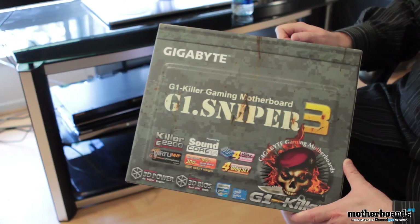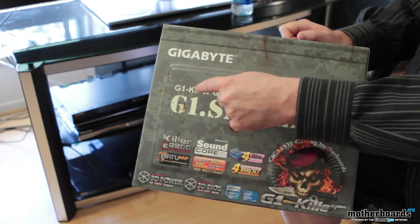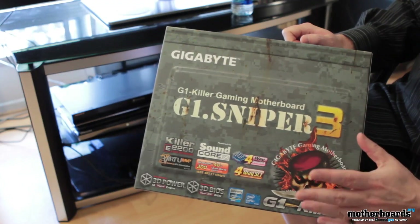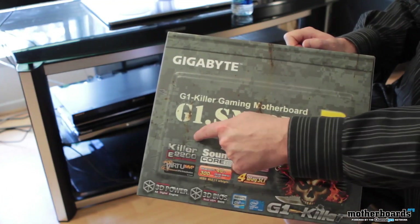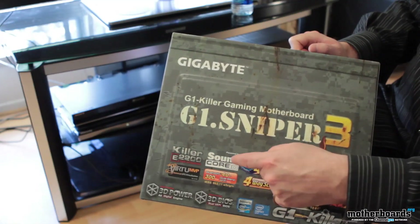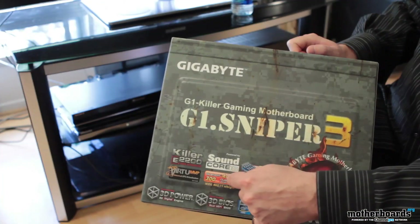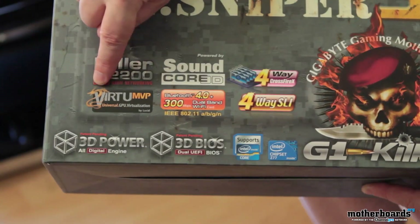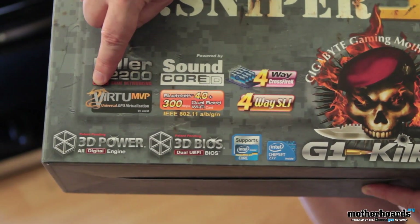Let's first take a look at the box before we actually see what comes inside of it. We can see this is the Gigabyte G1 Killer Gaming motherboard, the G1 Sniper 3. On the front of the box we can see there's all kinds of features unique to this motherboard: their Killer E2200 onboard NIC, their new Soundcore 3D by Creative, four-way Crossfire, four-way SLI, a Bluetooth connector which supports Wi-Fi, and Virtue MVP.